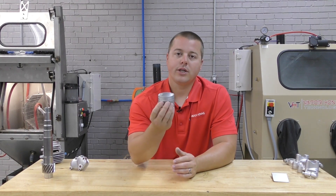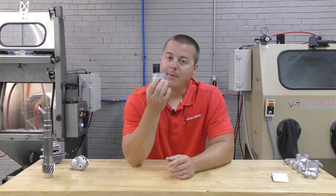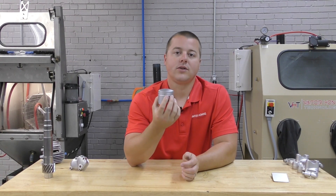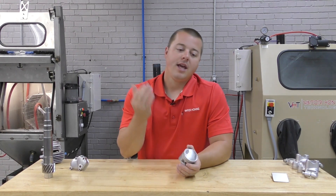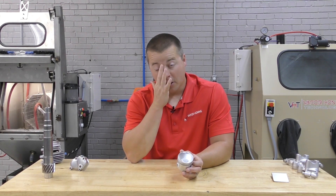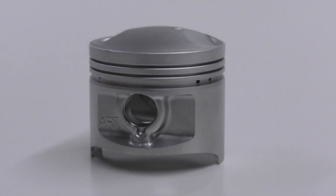If you guys have questions on applications such as this, you may need surface roughness data, or video that is being done on your parts — we're always here and happy to help. We do free trial parts processing as well. And as always, if you guys have questions, please call or email the sales team. They're always here and happy to help. Thanks for watching.